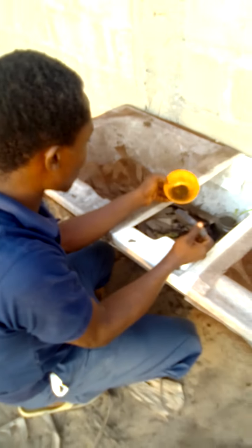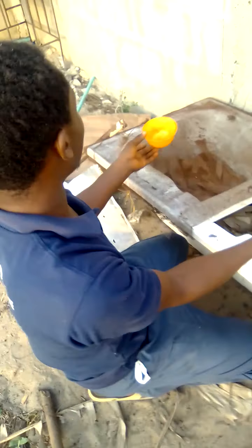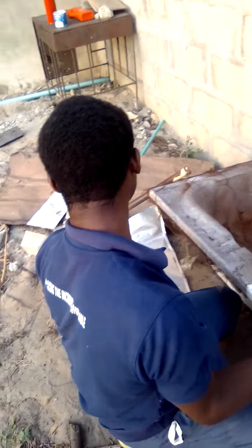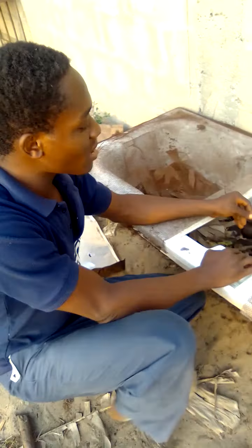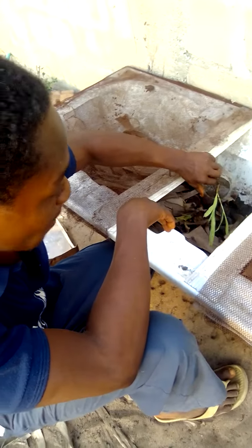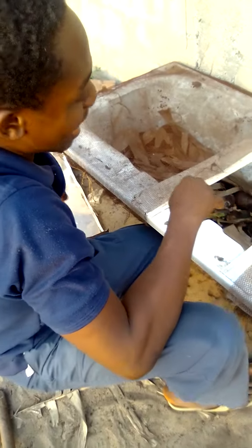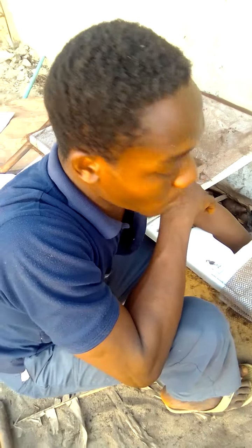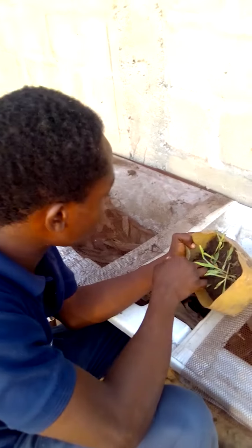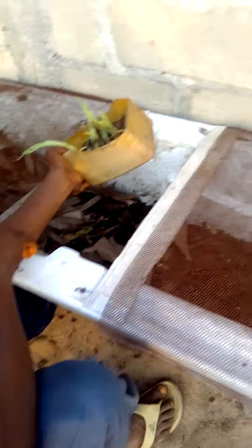Hello guys, good evening. I'm back again, the Agro King, and I'm going to be talking about another topic — something I currently discovered and it's been very effective based on what I practiced. As everyone knows, I am a snail farmer on a small scale. I collect snails from the wild and I buy from other small snail breeders as well. I started collecting snails from the wild over a month ago.